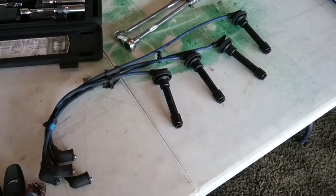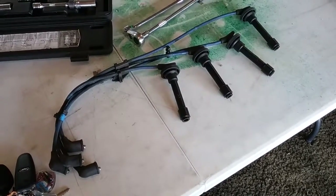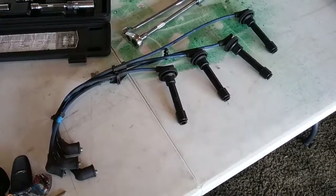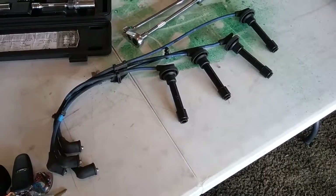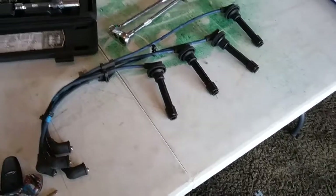So we learned a lesson here. Wires that are soaked in oil, we're going to replace them, because I don't want cars coming back to me. And that's what this was — this was a comeback. I ate some money on this one. Lesson learned. We took care of it, customer's happy, and that's the most important part.